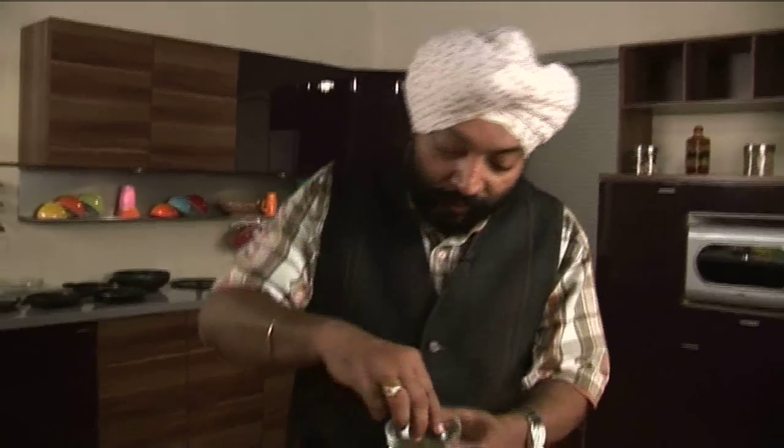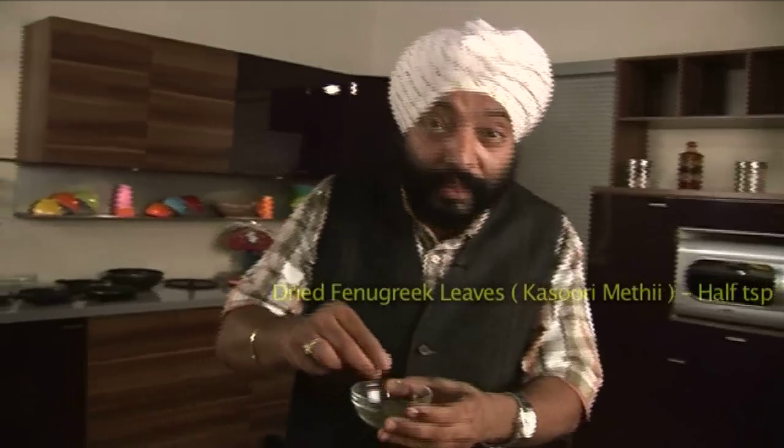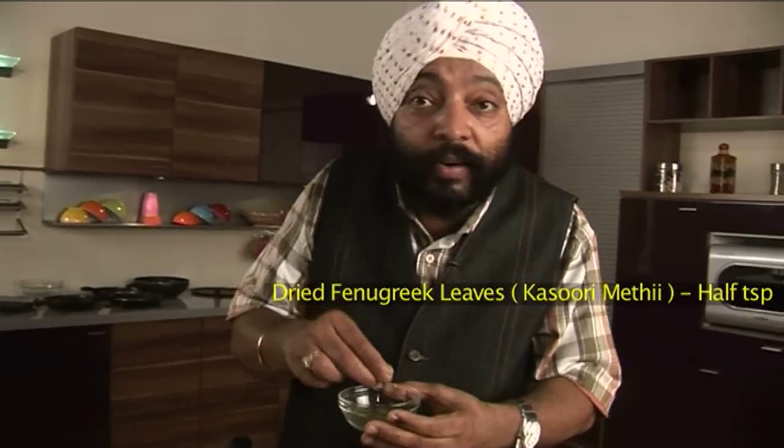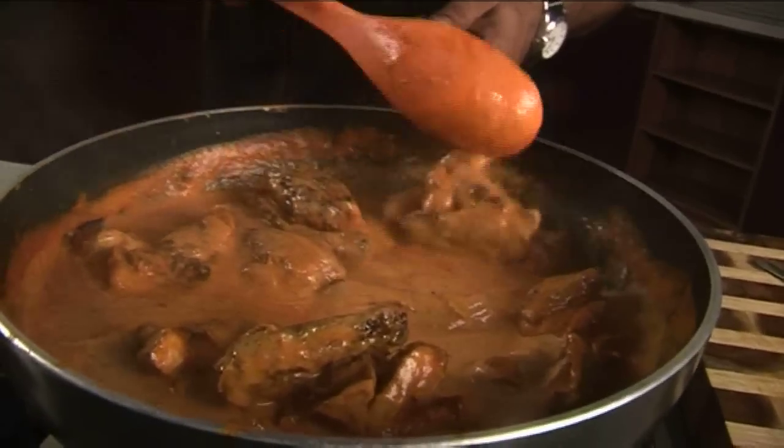All the ingredients required for murg makhni or chicken makhni have gone in. Finally, I have one little secret ingredient here — kasuri methi. This is fenugreek leaves that are dried, mostly done in the region of Kasur in Pakistan, where they used to dry fenugreek leaves and use them when fresh ones were not available in winters. Kasuri methi adds another new dimension to the makhani, and is actually traditionally used — we all use kasuri methi when we cook tomato makhani gravies.